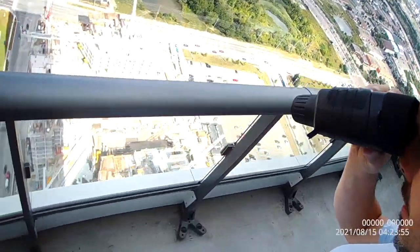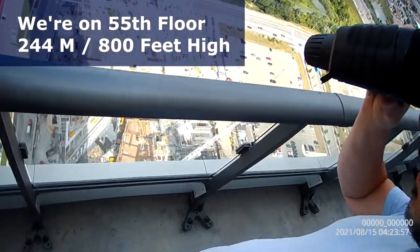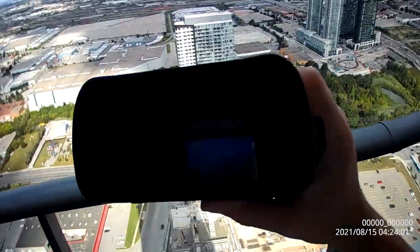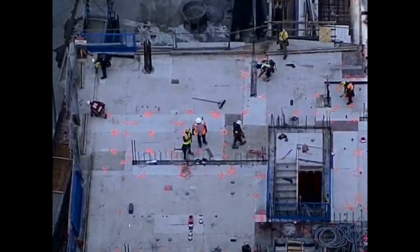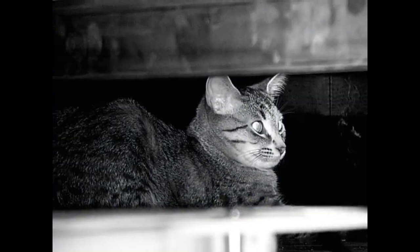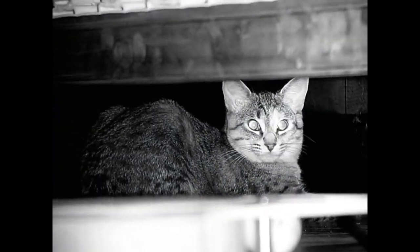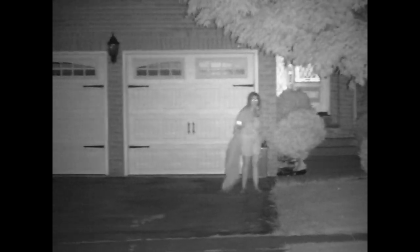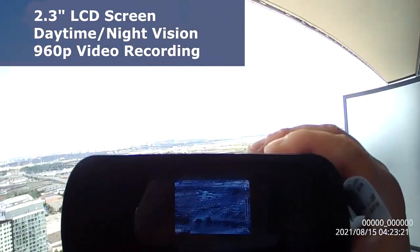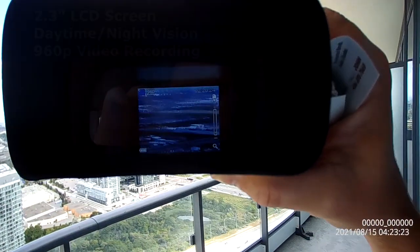We are 55 floors above ground, about 244 meters up, which is about 800 feet. We're going to see if we can spy on some workers in the adjoining building. To do that, we're going to be using the Salati daytime night vision binoculars. The cool thing about these binoculars is they record video, so you'll be able to see what I see. They have a built-in 2.3 inch LCD screen and a 4x zoom, so let's go check out what we can actually see during daytime and during nighttime.